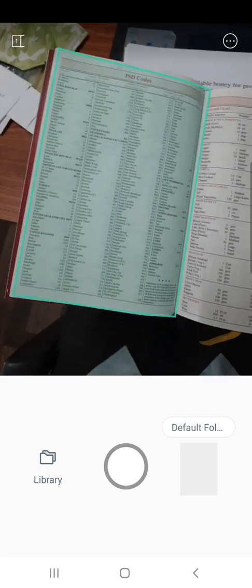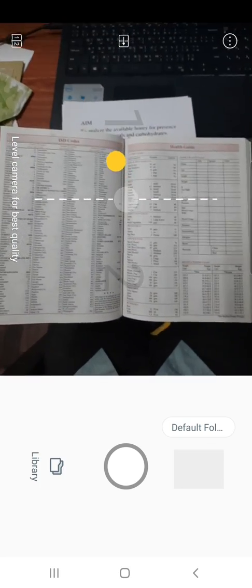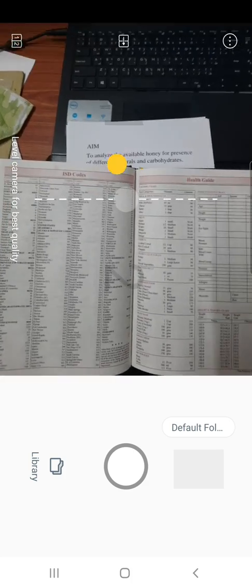V-flat can capture two pages at a time by switching to the function on the left top corner of the screen. The app can effectively recognize text from the captured images.